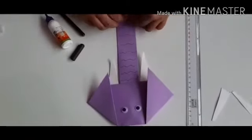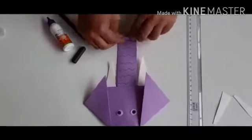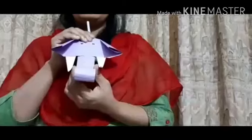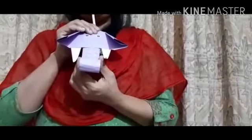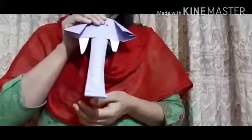I am going to fold it. I am going to take this trunk and I am going to fold it. Look children, we will do it again. I hope children you have enjoyed making this paper elephant.